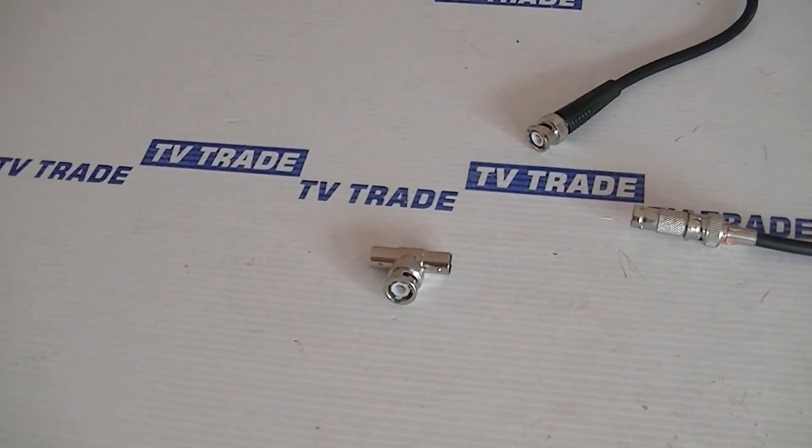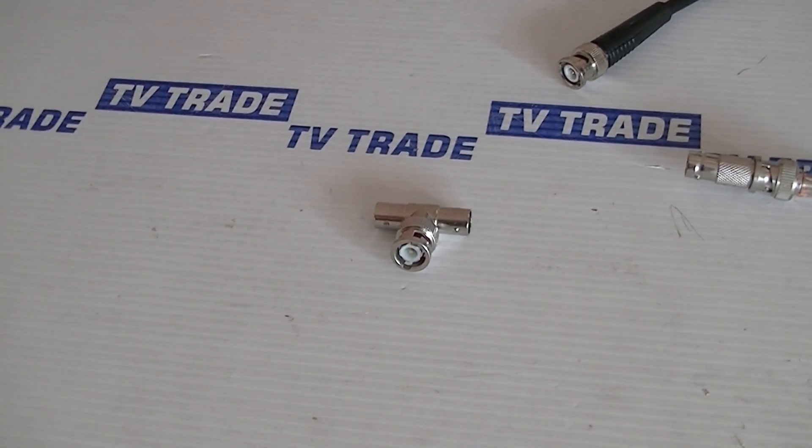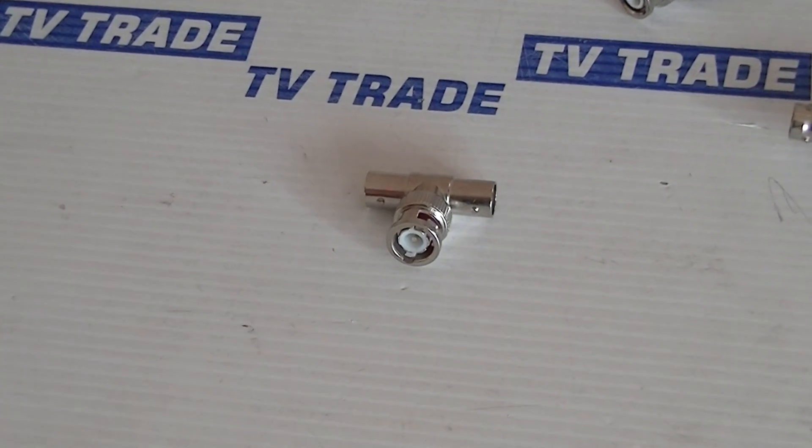It's a very simple product but it's packed with a wider range of couplers, BNC connectors — both crimp on, twist on — and the full range of cables, etc. That's available on the TV Trade website.